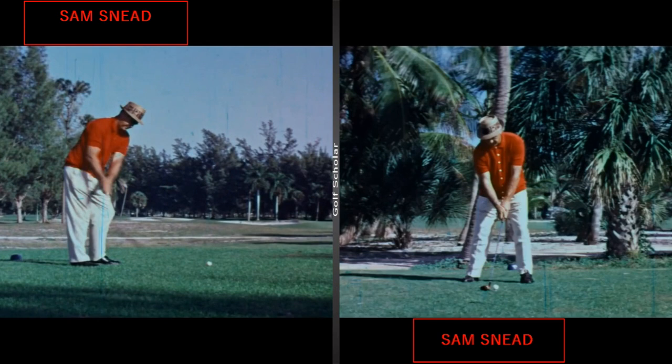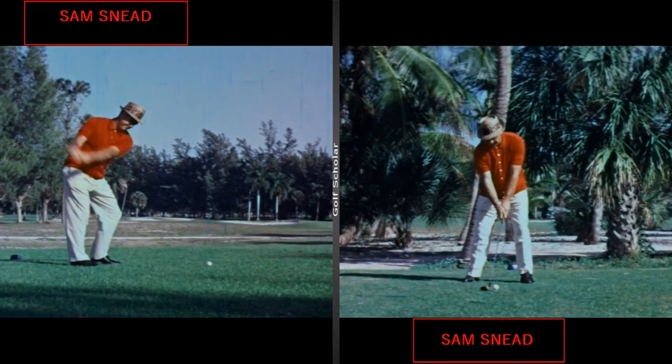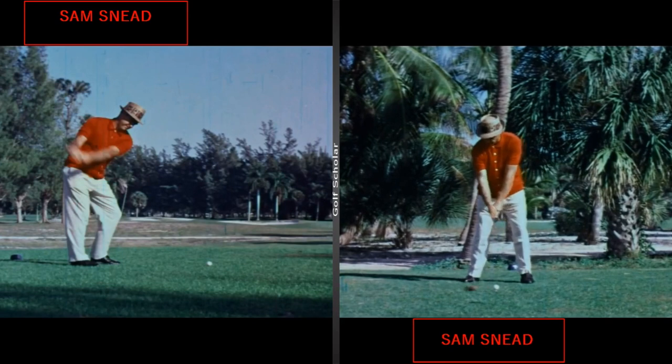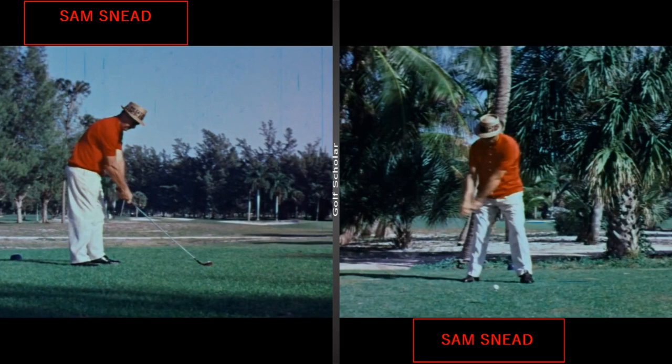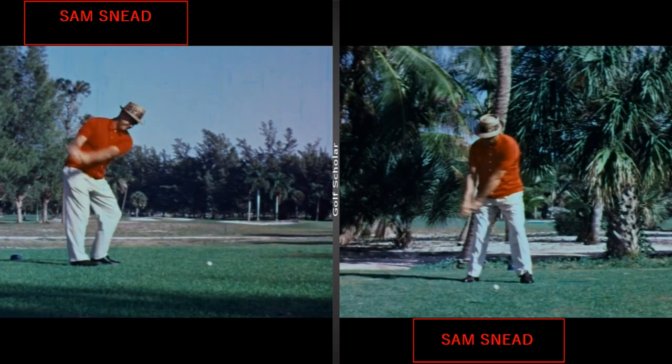He does not want to stand there frozen in his lower body — he wants everything to act athletically and move together. The right knee kicks in, everything turns together. You can see the hands kind of push down a little, bumping the hip, right leg kicks in. The club stays really low with no inclination to pick it up. He's letting the body and club just drag back together. So we'll go ahead and wind up to the top.